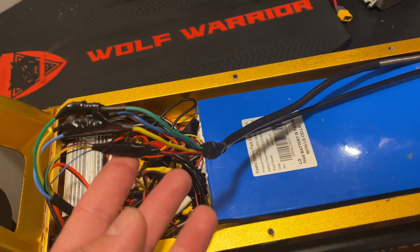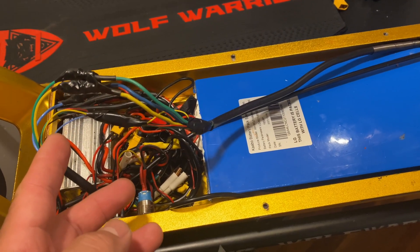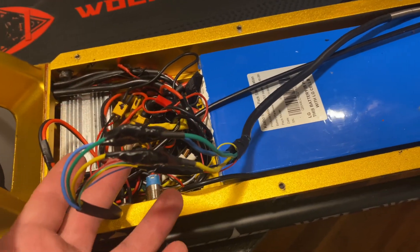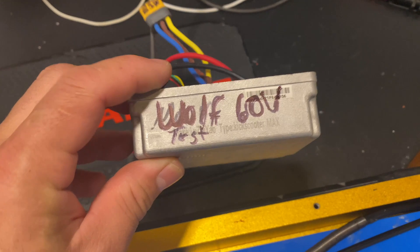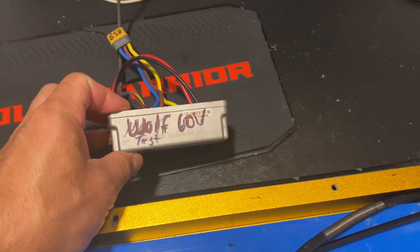It took a little longer for me to come and do this, been busy. So I have everything connected — no conversion on it, just regular wiring that the scooter should have. You can see the motor from the rear is hooked up — Wolf Warrior, 1100 watts, 10 inches — so it's the same setup. The new controller I'm going to call it a Wolf 60b test, so we'll see how this is going to work.